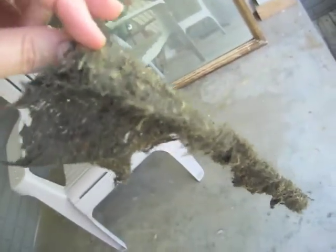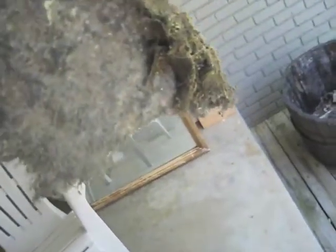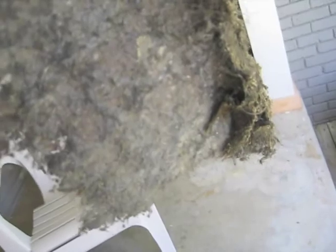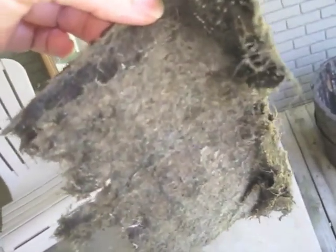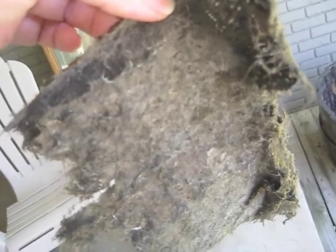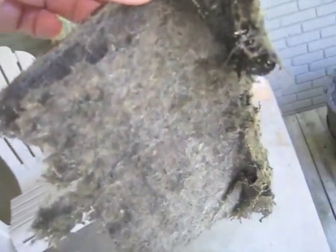There it is — the beaver pelt that was inside my evaporator coil. It's dried out now so it doesn't look as bad, but it must look pretty bad. It's like a whole beaver pelt on both sides of the evaporator coils on the inside. How there was any airflow — my gosh. My guess is probably lots of people have the same problem and just don't know it.